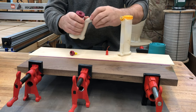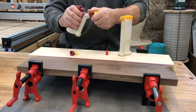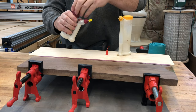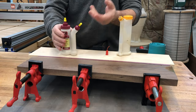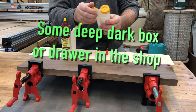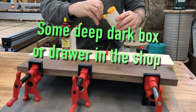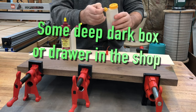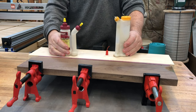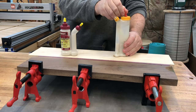It's very similar in profile to the Glue Bot, and I kind of like that you can just switch the tips back and forth and they're both stored right on the bottle. The Glue Bot comes with extra tips — couldn't even tell you where they are. They come in a bag; the bag's probably long gone.